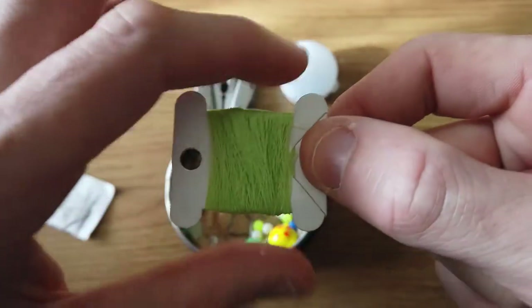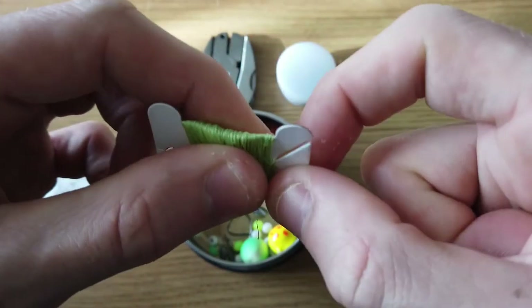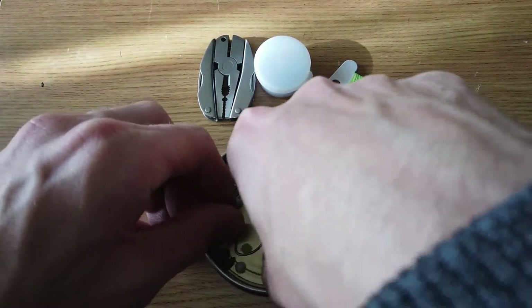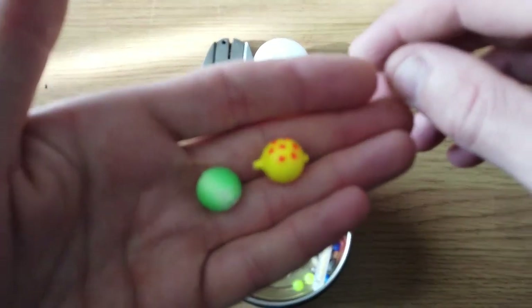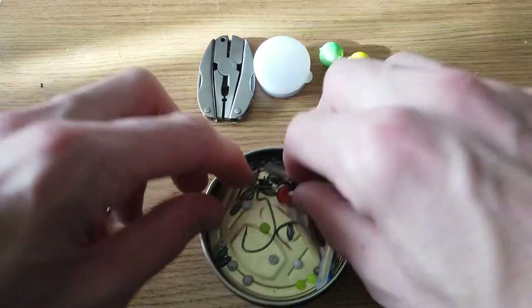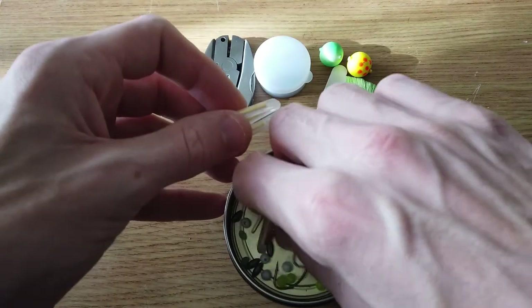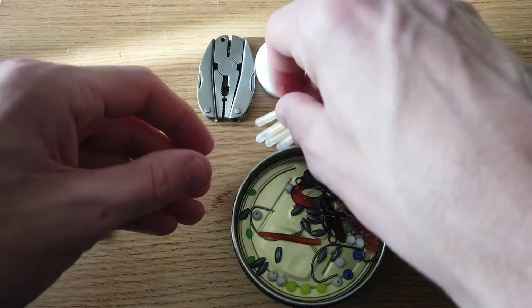I am going to be adding another one of these into this kit as well, with some different line, so I'm going to have two different types of line. I have a couple of bobbers or floats. I also have some of these fishing glow sticks — I have four of them in here.